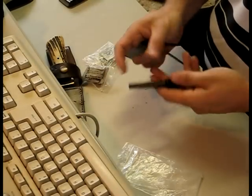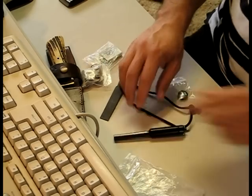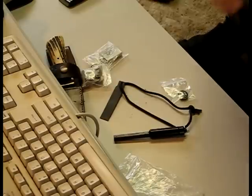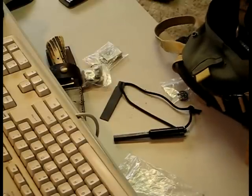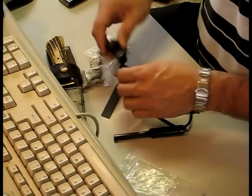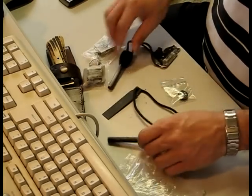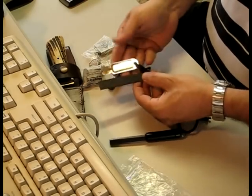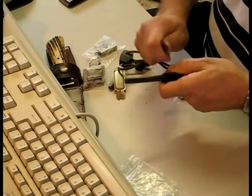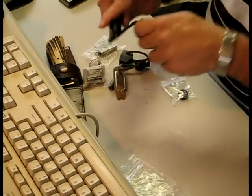Good military size fire steel, good striker — not the little flimsy one that I've got here somewhere — military size. The striker is much bigger than your standard kit Light My Fire, and I find this much easier to use as I can get a better grip on it. So once again, thanks Jeff for this, I really, really appreciate it.